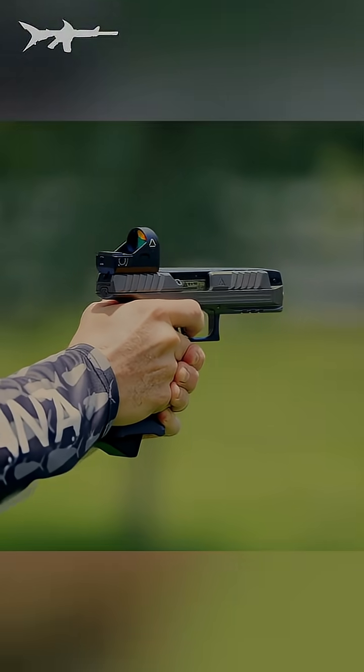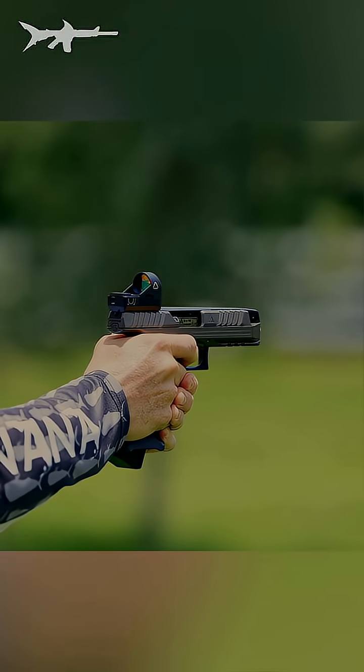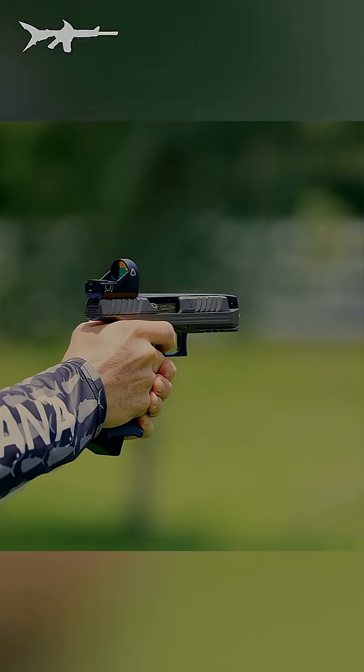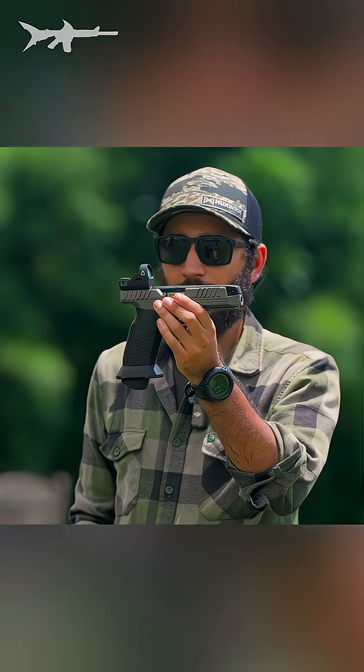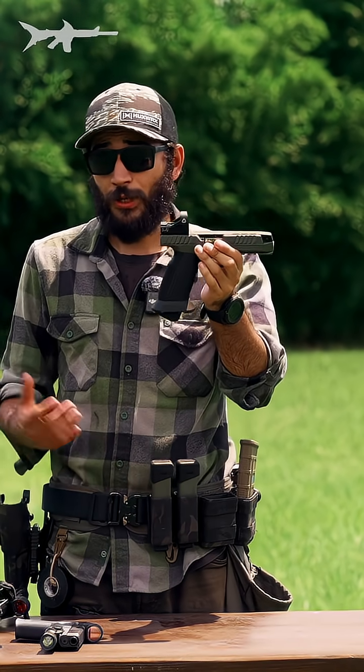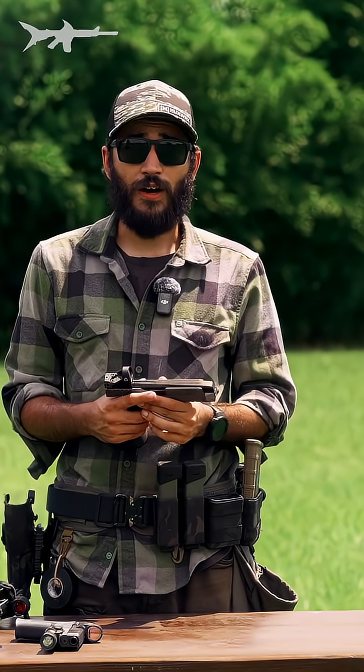This makes the gun extremely shootable with very little recoil — it feels like you're shooting something with a compensator, but there's no compensator there. Combine all that with a really nice trigger, and you've got yourself probably the most futuristic handgun platform out there. They're pretty pricey, but we carry them in the store now. And if you want something out of this world, you know where to find us.